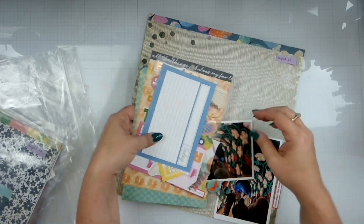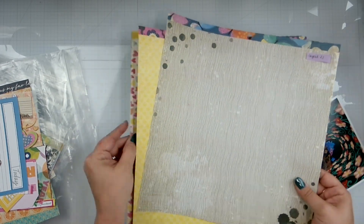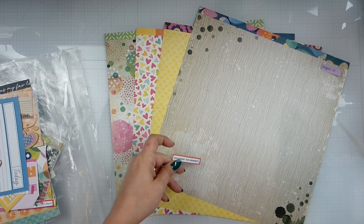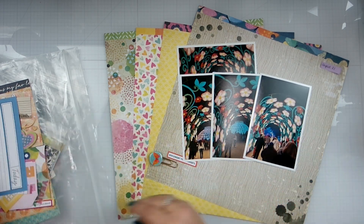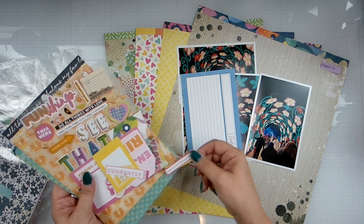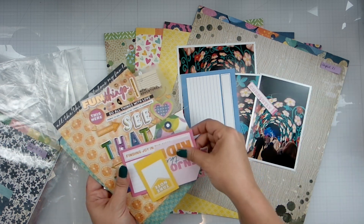Here is the next one, and this one is smaller. Got a little 'document the moment.' This is us walking through the flower tunnel, so one to two layouts. All of this exciting stuff, and as you can tell, this one I didn't have a lot left because I actually had used this collection at some point.